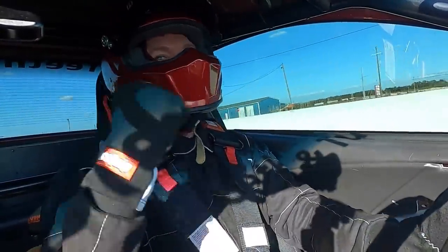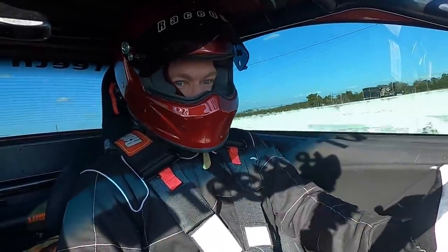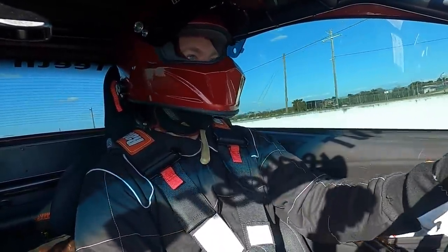It's dead hooked! Holy crap, it works! Dead hooked off the line — that's the first time this car has ever dead hooked off the line. I'm talking radials, new suspension, coilovers, lower control arms — it's all paying off!